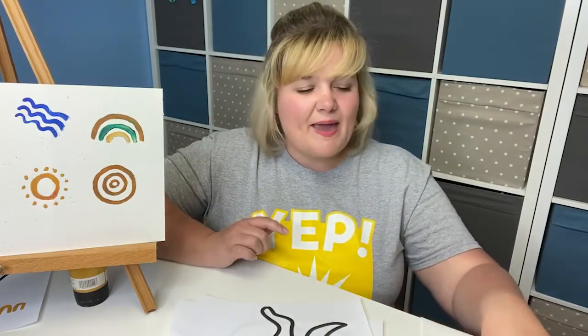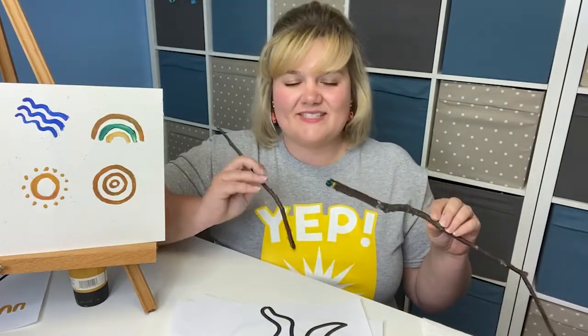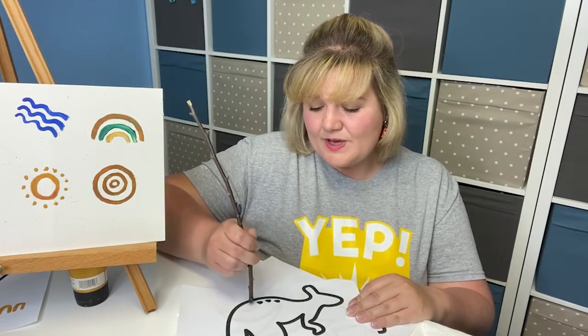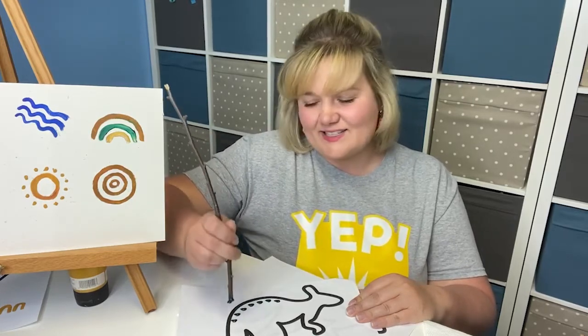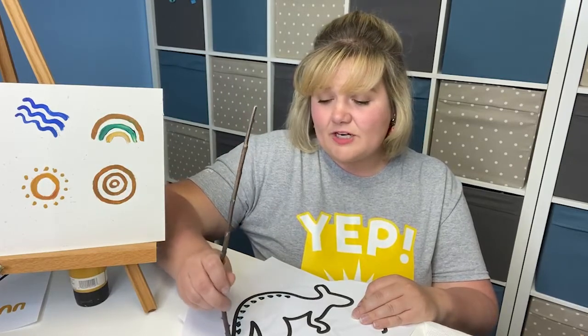We'll be filling in this silhouette with different dot patterns. And instead of using a paintbrush, I went out and picked up some sticks from my yard. I chose a couple of different sizes so I can get different circumferences in my dots. To start, I'm going to use the smaller stick, dip it generously into my paint to get a big glob on the end, and then just start putting patterns of dots in my kangaroo — big green dots here along the back of the kangaroo. You can see that the dots aren't perfect, which is one of the things that I think makes this artwork so special. As I'm starting to run out of paint, I'll dip that stick back in my paint tray and continue all the way down until it finishes off in the tail.